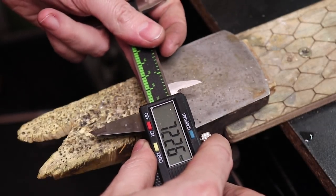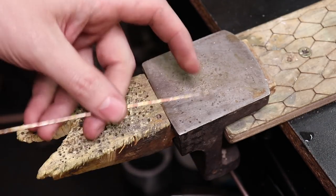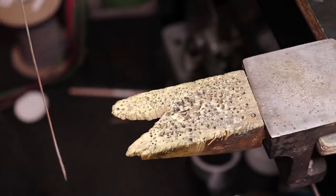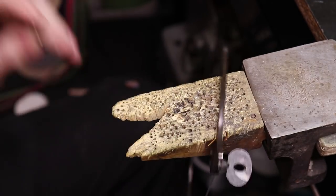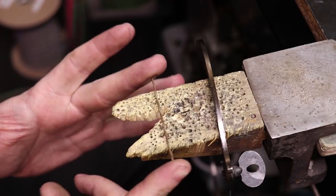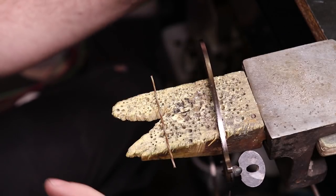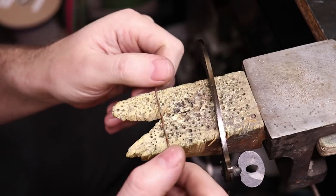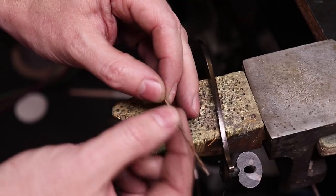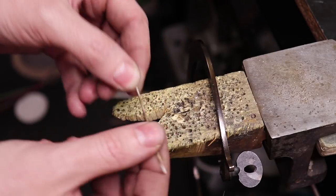That'll be close enough. I'll mark and cut it. I'm going to make this one into a ring now to make sure everything is going to fit properly, then make adjustments for the other side since it's a little bigger. This particular piece is work-hardened from going through the mill so many times, and it's actually square, which makes it easier to solder everything together. But I need to heat this up and anneal it so I can bend it easier.